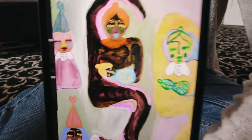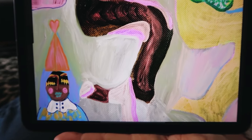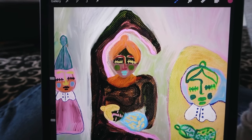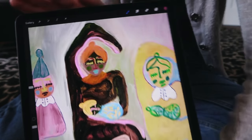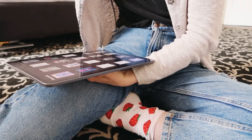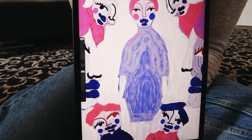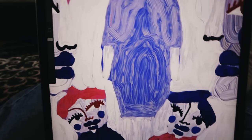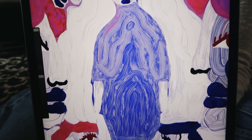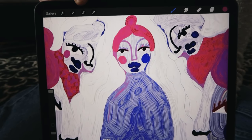This one was actually hand drawn on a canvas and then corrected in the Procreate app with oil paints. There's also another version of this one in blue and pink. I hope you like it, though I must say I prefer the other one actually.